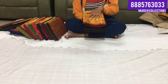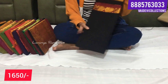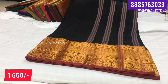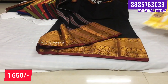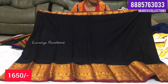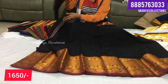Next is Narayanpet - we will show you a model in Mahalakshmi border. Look-wise, we will show you a black color combination and different colors. We will show you multiple color combinations. Black color is here, we will show you the pink color as well - the top is also pink color. The main feature is the Mahalakshmi border and other combinations.